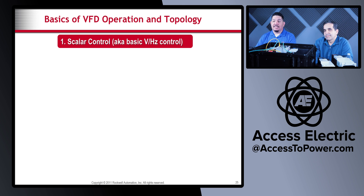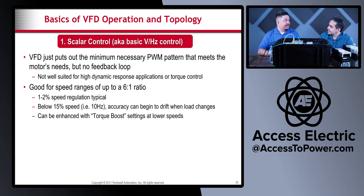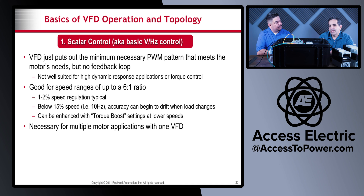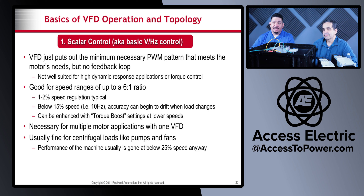Scalar control is not well suited for high dynamic response or torque control applications. It's the basic type of control and is good for speed ranges of up to 6-to-1. It's necessary for multiple motor applications with one VFD — you can run multiple motors off one VFD as long as the cumulative full load amps don't exceed the VFD rating, such as multiple evaporative cooler fans all driven by one VFD changing speed together. It's usually fine for centrifugal loads like pumps and fans, which are 90% of what VFDs are used for.